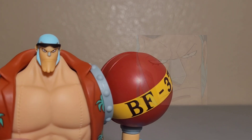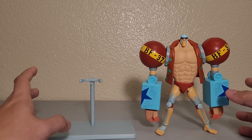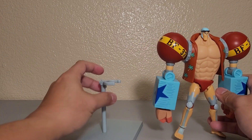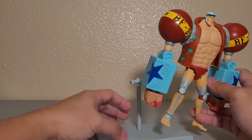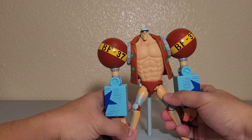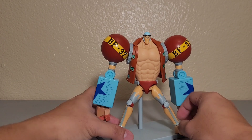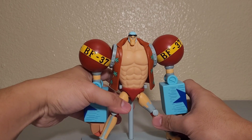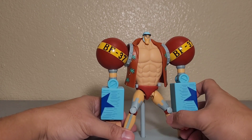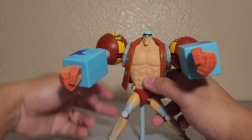For accessories, he only has the base — there are no extra hands. The base is already here, so you need to connect the two pieces together. Once connected, you can attach Franky's body to it, which helps with posing. It's a pretty good idea, and it's quite tight so you won't be frustrated making poses for Franky.